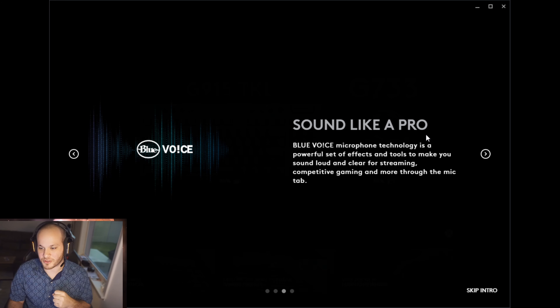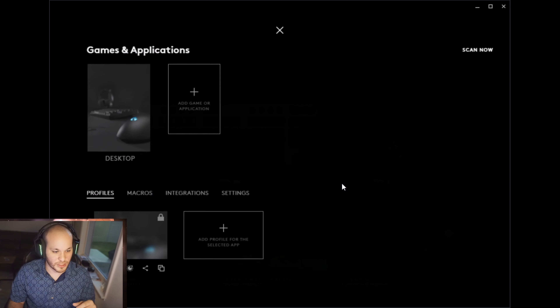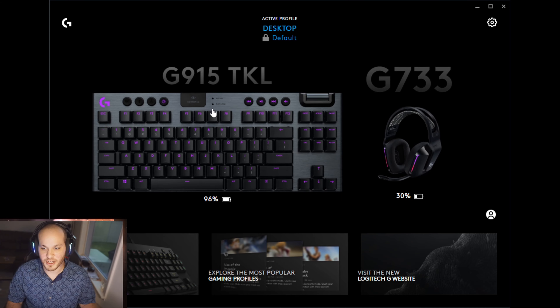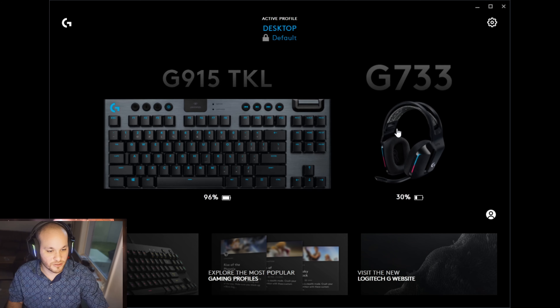Blue Voice is here because Logitech now owns Blue Microphones, so they're using some of that expertise. You can see I have my G915 TKL keyboard and the G733 headset listed here in the software, and the RGB on the headset seems to correspond to what's being shown in the software, which is pretty cool.